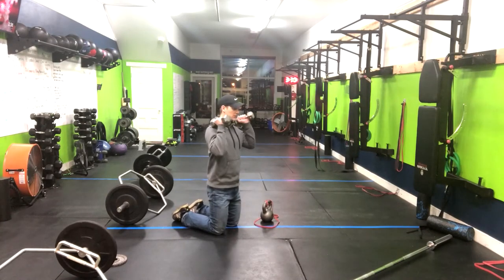From here, bringing those weights up to your shoulders. You can go neutral grip or palms forward. From here, I want to exhale the weights up as I drive my ribs down towards my belt buckle. So inhale and